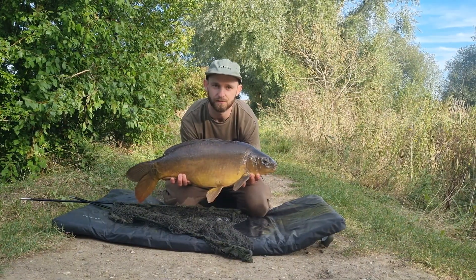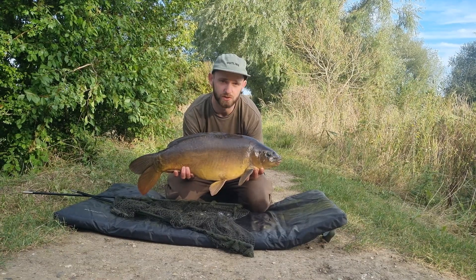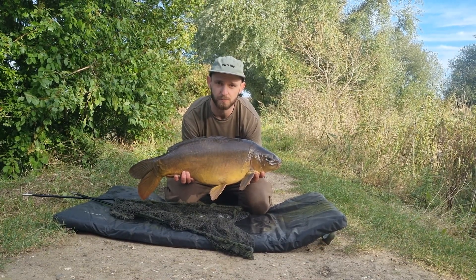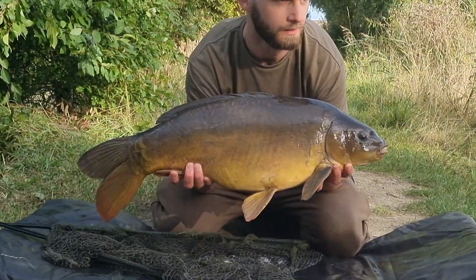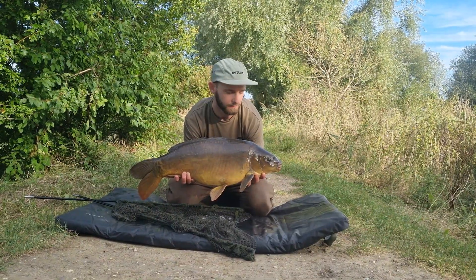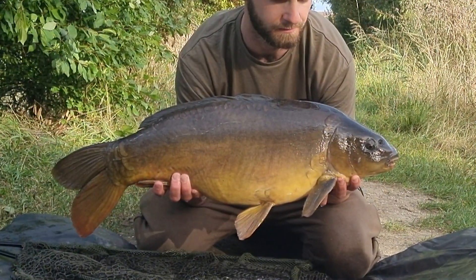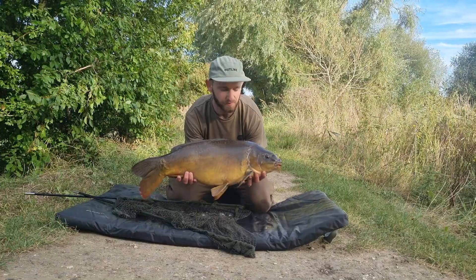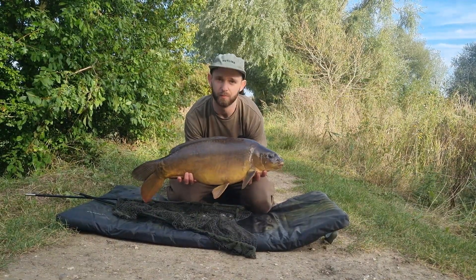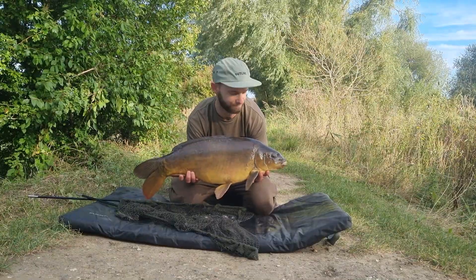Here we go guys, it's our first carp! It took the whole day to get this one. Unfortunately it's been a bit of a hard day - tried to catch them off the top and ended up losing one. Moved back down to the same peg that we started on and managed to get this one within about half an hour of being here. Bite time is now upon us so I'm going to slip this one back and try to get the rod back out, hopefully get another one.